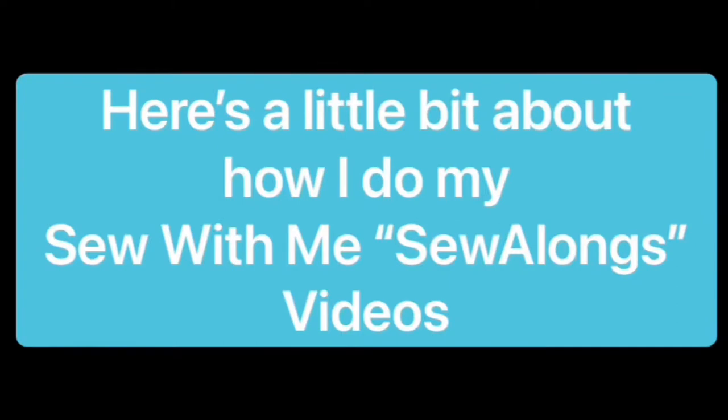Here's a little bit about how I do my sew-alongs. I'm going to put techniques on the website and reference them in the sew-along itself. For example, we're working on a pair of pants with a fly front — I'll do a bit of instruction in the sew-along but then refer you to the website to look at that particular video, study it, and do your own sample if you want. Once you get a good hang of that technique, come back to the sew-along and do that technique with the project.